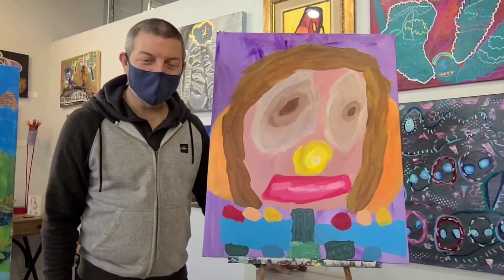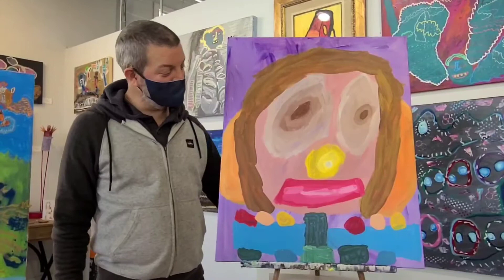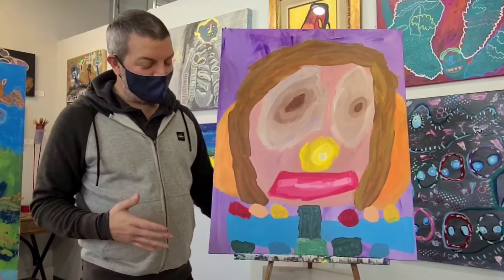Hello, everybody. Welcome back to Creative Play. Today we have a painting called Old Friend by Lindsay Jay. As you can see from the painting, Lindsay likes colorful things. Well, guess what? Lindsay is a very colorful and expressive person. So here we have a colorful and expressive painting.